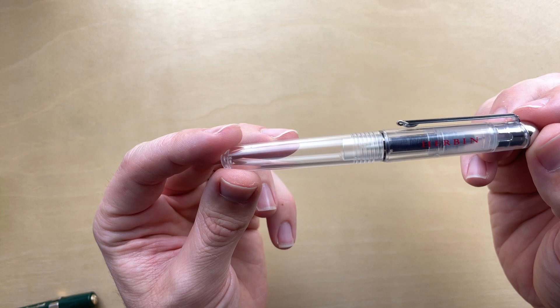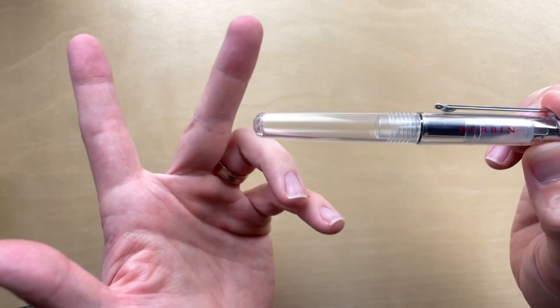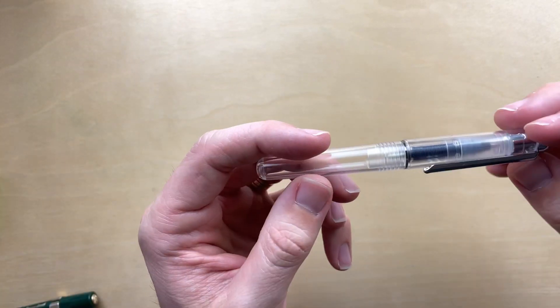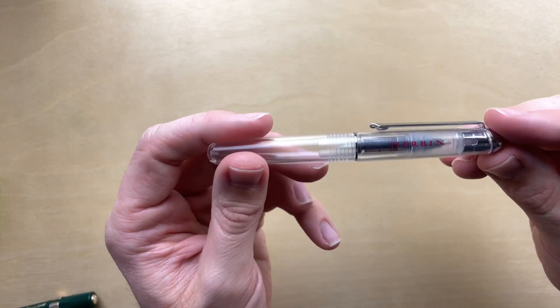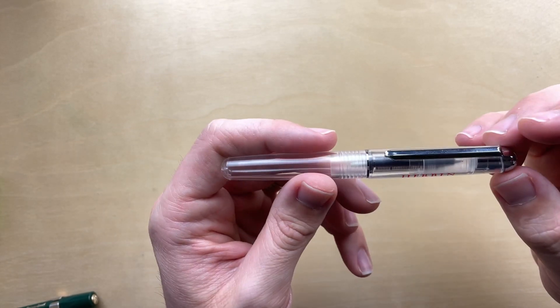It doesn't actually say J. Herbin, so I don't know if there's a different company that's just called Urban, but I don't think so — I'm going to make that assumption. It came in a little plastic sleeve, and the plastic sleeve said made in Taiwan, so there's that information if you want to know.